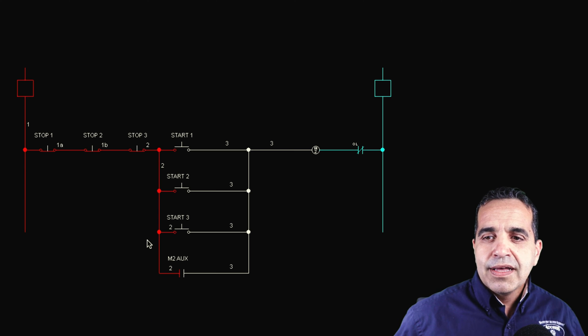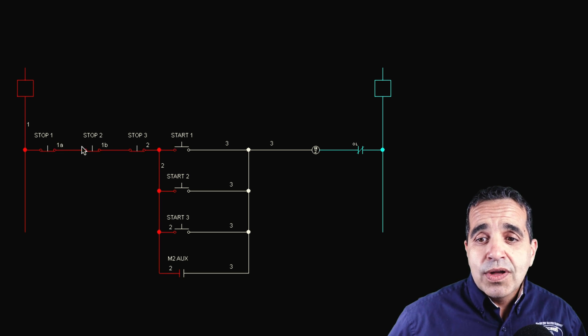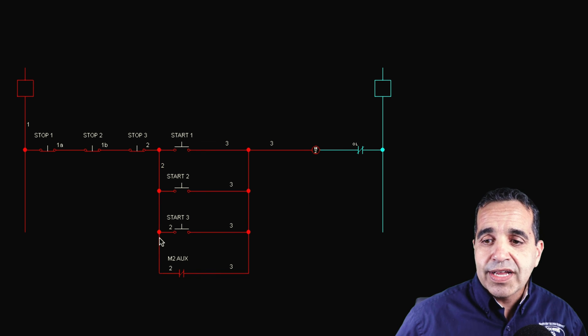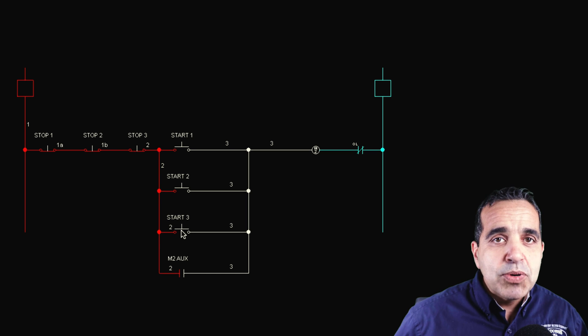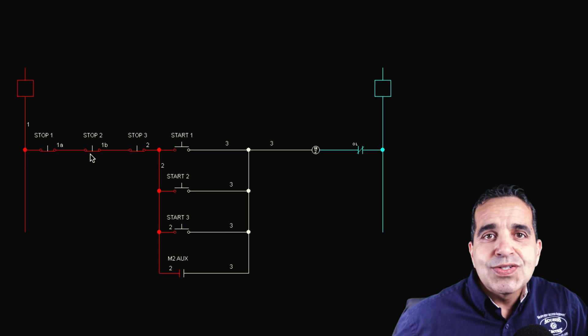Here is a ladder diagram of the multiple stops and multiple starts. The stop buttons are wired in series, so each one turns off power to the rest of the circuit. The start buttons are wired in parallel, so any start button will energize the circuit and close the auxiliary contact, which maintains the circuit — effectively bypassing the start button. I can push the start buttons and nothing happens until I hit stop, and then I would have to push another start button. That is a three-wire start-stop with multiple start-stop buttons.